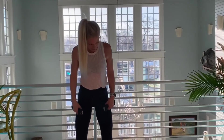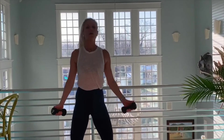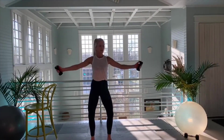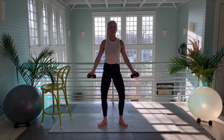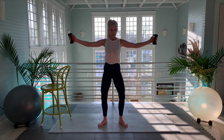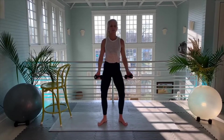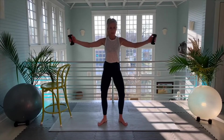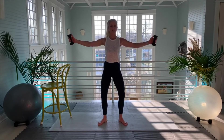Second position — have your toes angled out. Thumbs up on your weight. Get in your tuck. Pausing for a two-second hold right here, put resistance in your arms, breathe through it. Two more — one and two.